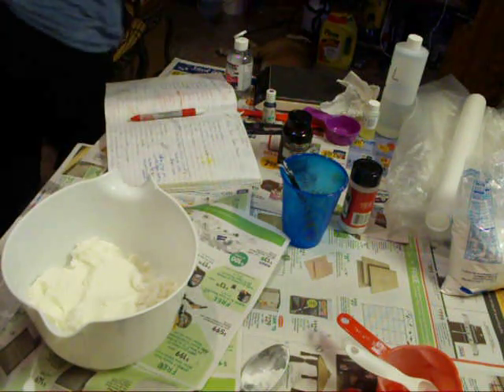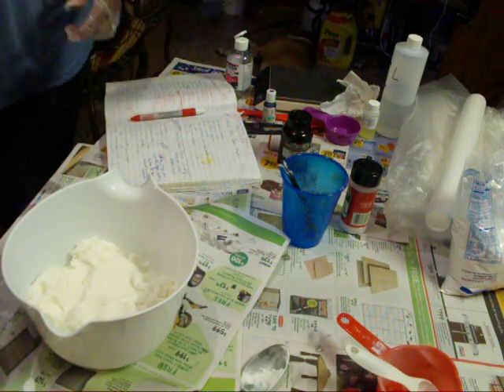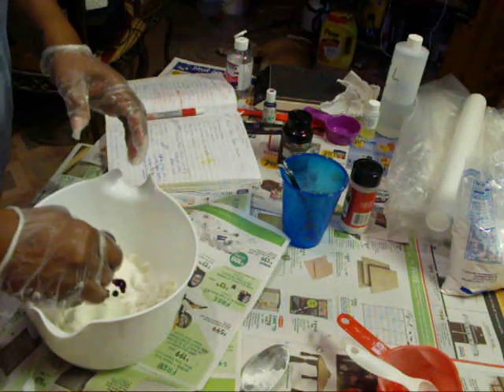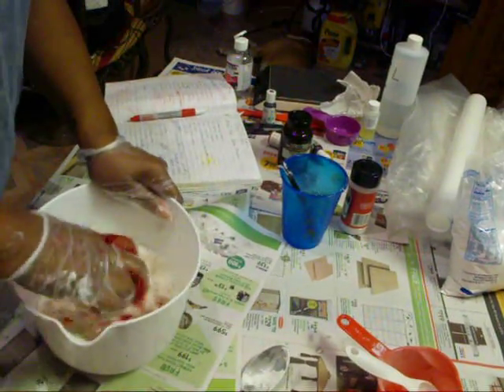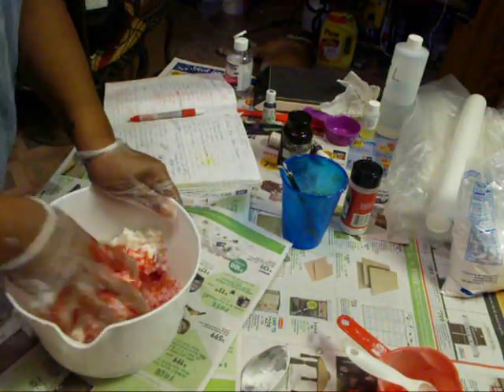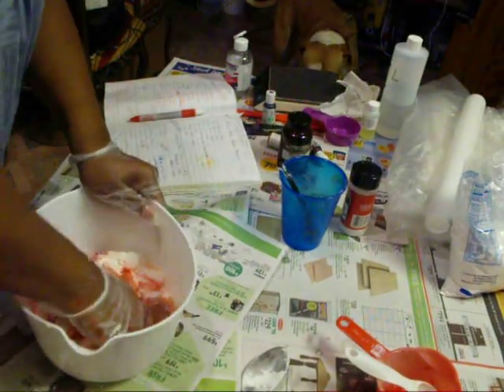I don't want that — I really want red. Let me go find some red food coloring. I'm going to use a little red food coloring. I hope I don't make it too red. Oh yeah, this looks like blood. I'm liking this much better.